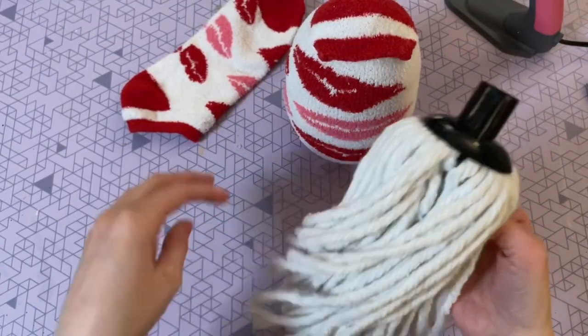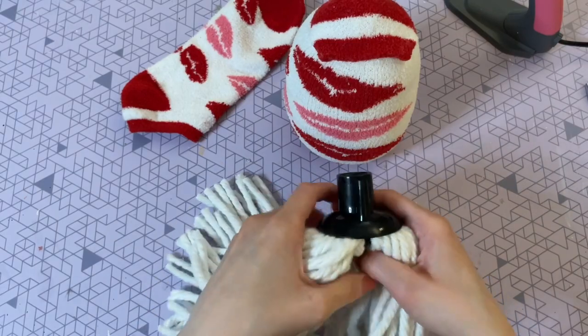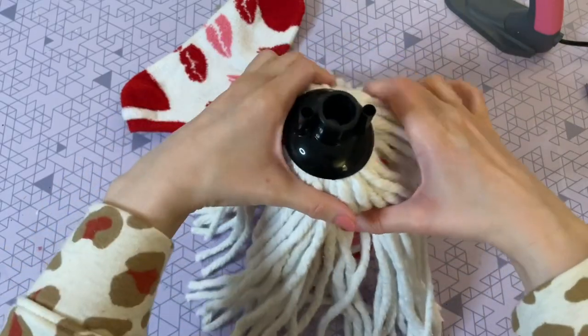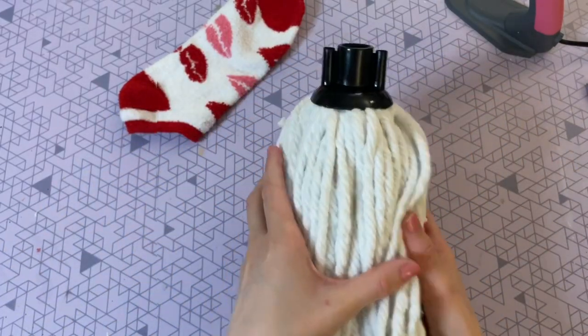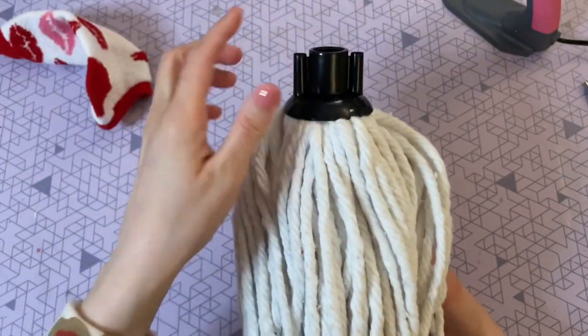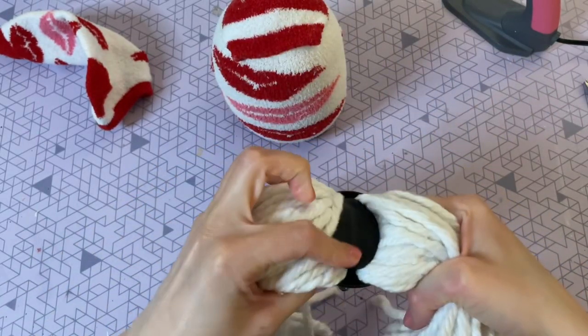Now we have to attach the beard. Here's the mop removed from its packaging — you have a couple of options. You could just attach the entire mop head to the top and keep everything intact; the black plastic piece on top will be covered up by the hat. But I do think the beard is just a little bit too big for this size sock, so what I'm going to do is split mine right in half.